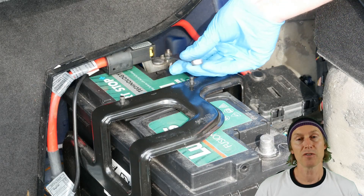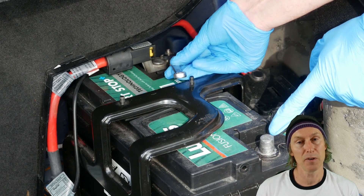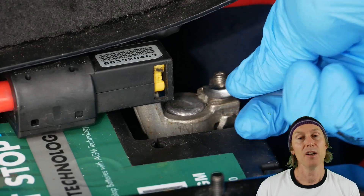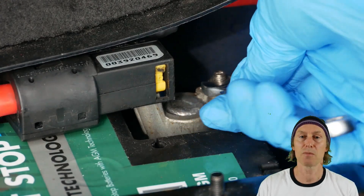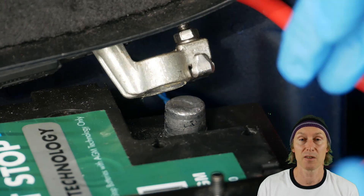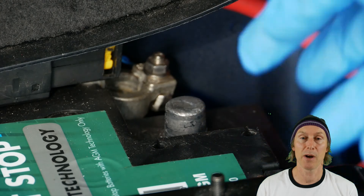Now we can move on to the positive terminal. You can see why we disconnected the negative one first — with the negative lead disconnected, it removes the risk of touching the spanner against a piece of metal, which would run the risk of short-circuiting the battery. So let's loosen this clamp and remove it from the battery.